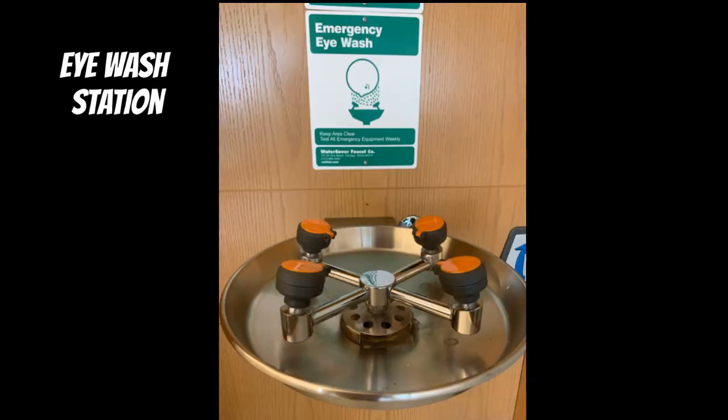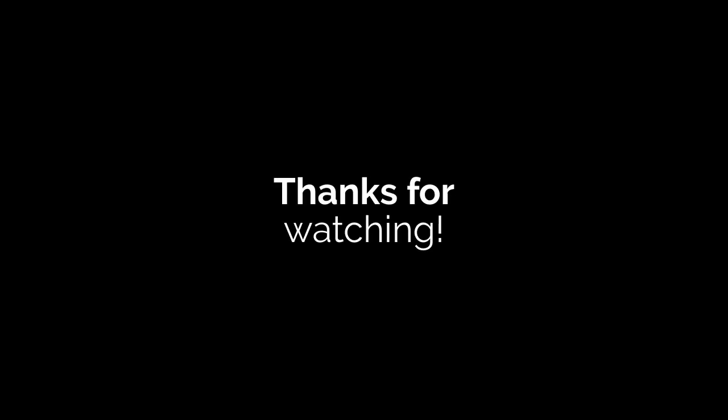And our eyewash station, in case we get a chemical in our eye. Now you're familiar with all our lab equipment — thanks for watching!